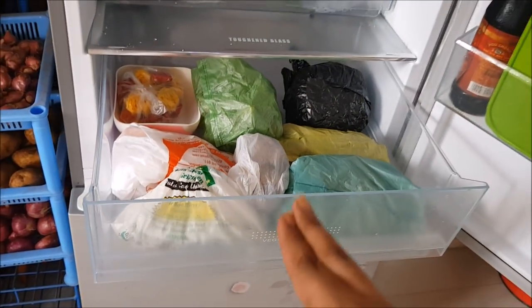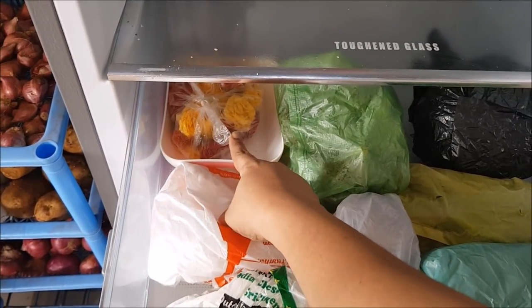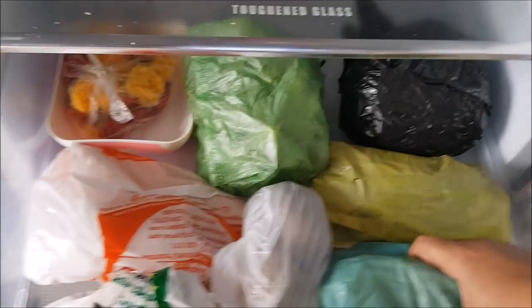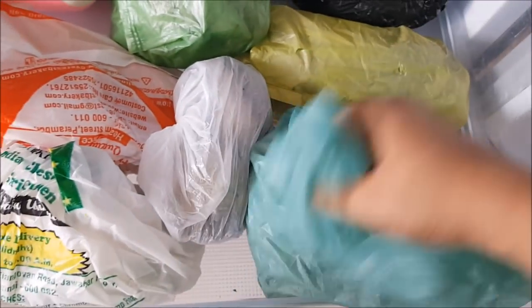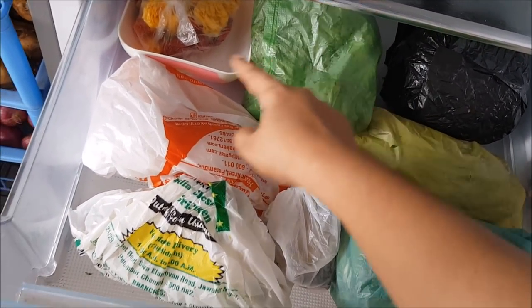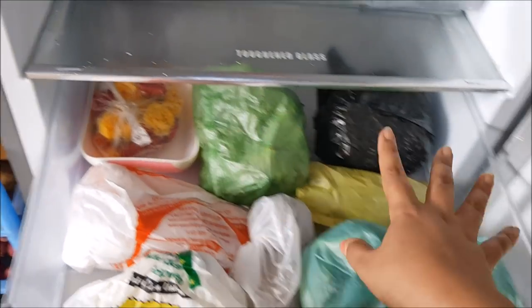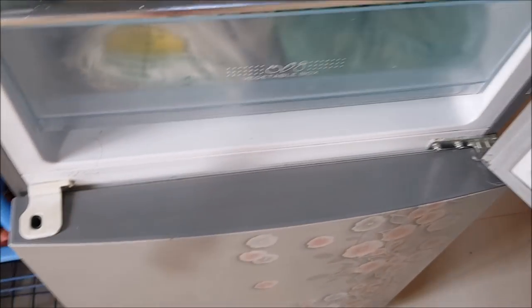In the other drawer I store all my vegetables. I have some flowers for Friday puja, peas that I peel whenever I find time, beans, cabbage, lady's finger, carrot, and beetroot. I use these vegetables on Friday, Saturday, or Sunday.